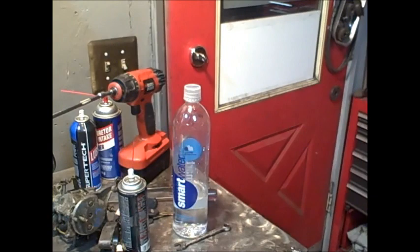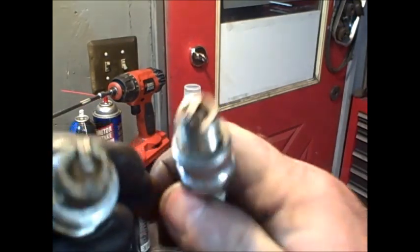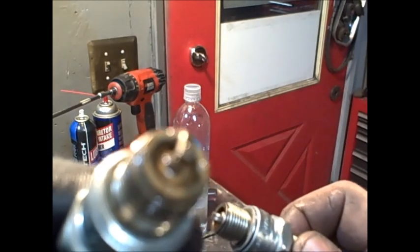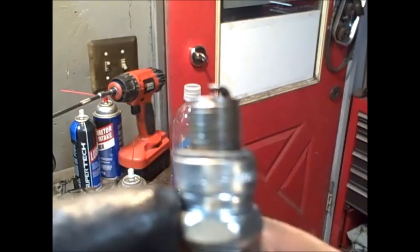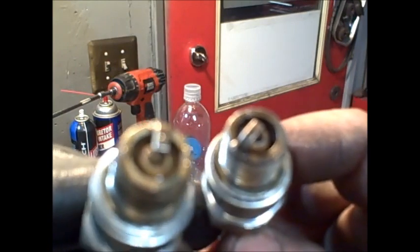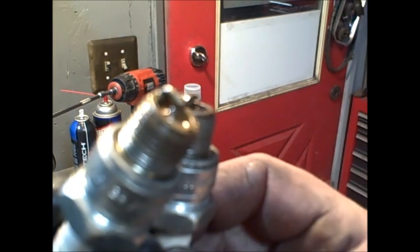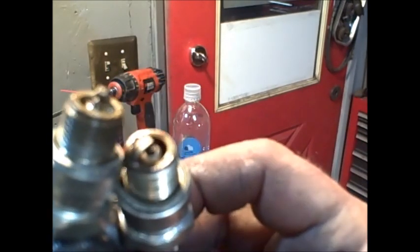There's the spark plugs. If you look at that bottom one, you can see it's full of water — yucky, nasty yuck. And if you look at the top one, it's pretty clean. So we've got water getting in that lower cylinder. Most likely a head gasket, could be the exhaust bypass port gasket.